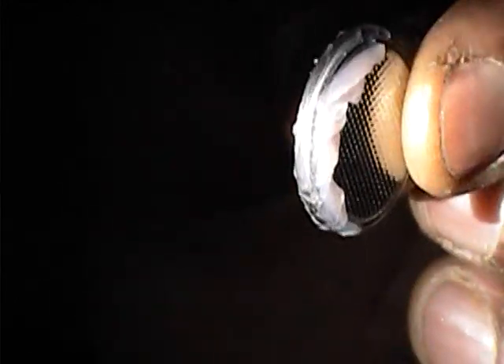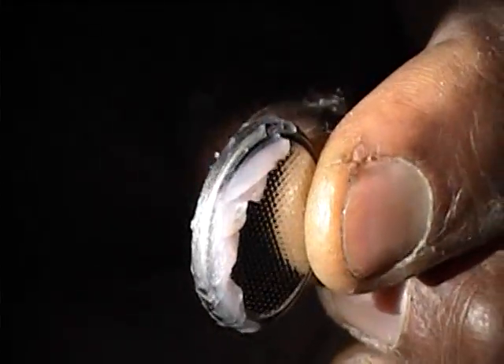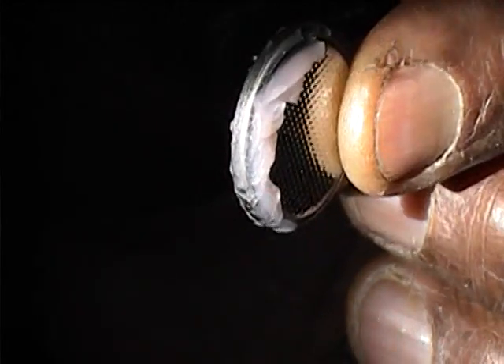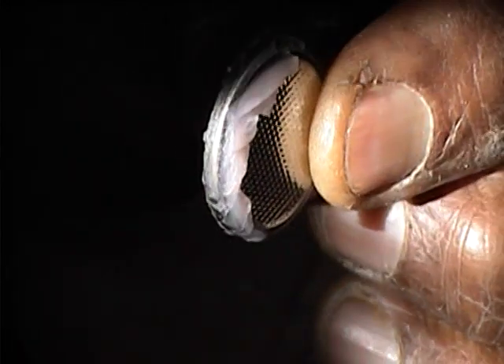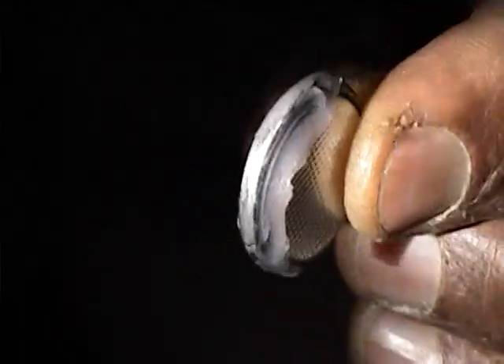Now it will work, and maybe two weeks from now it will stop working again. When it stops, you open it up — you don't even have to remove the battery, but you may as well push the battery out — and make sure all the lubrication is applied all around very nicely. Don't remove any excess lubrication, and reinsert it.